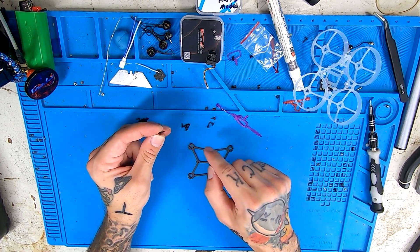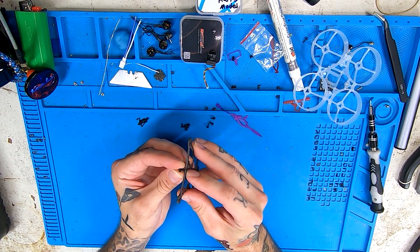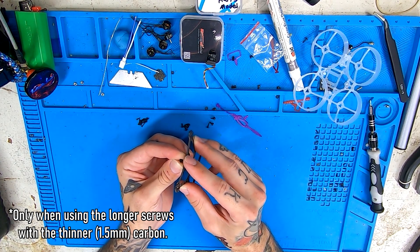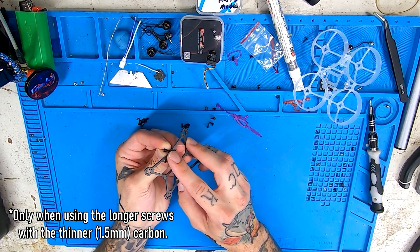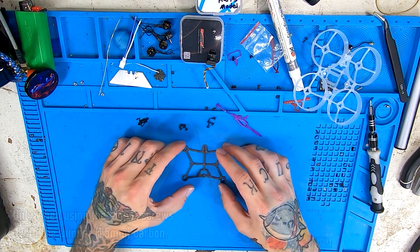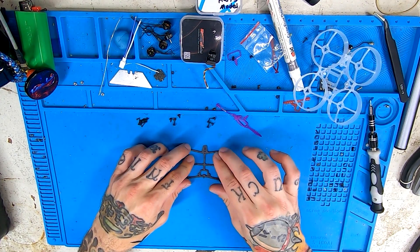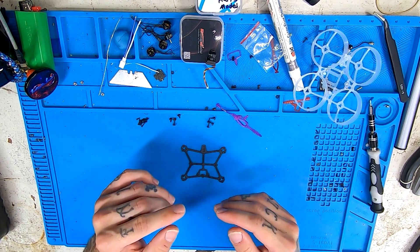These screws don't exactly go all the way through. The only issue with using the longer screws: when you go through, they'll poke through the bottom of the carbon a little bit. So if you're using them for the center screw in the front or rear of your flight controller, you will scrape up your battery putting it in there. So be very, very careful if you do that. Now we're going to take our shorter screws and start working those into the carbon.